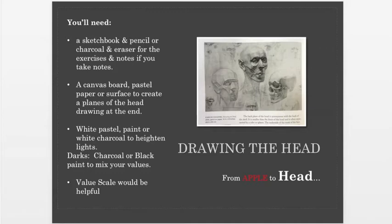A kneaded eraser will work — you can use the corners of that. I wanted to make sure everybody had their materials, and listen, if you just want to observe today, that is also fine. Just soak it in. I'm excited to get into this lesson with you.